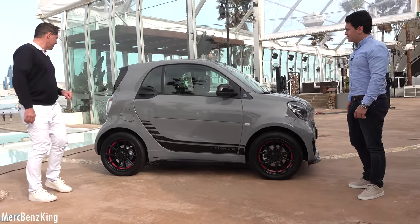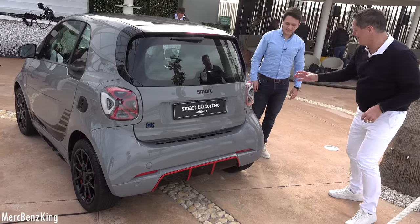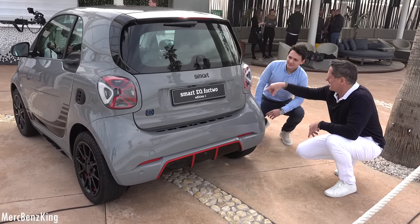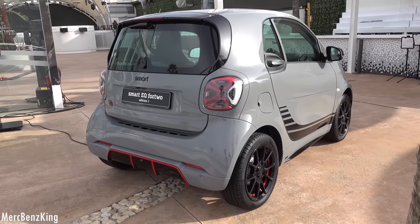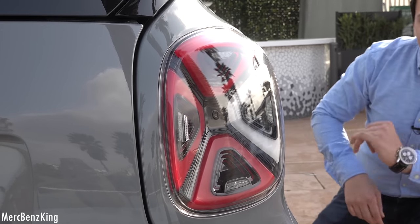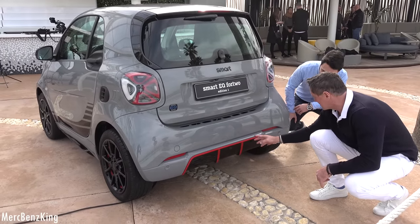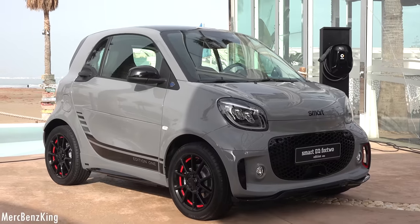Moving over to the rear, there's a new identity with four-sector rear lamps giving a very significant signature for Smart on the street. One outer sector is the indicator and the other is the normal rear projection. The indicator is integrated into the tail light with a triangle shape. It also has the Smart emblem, plus cool details like a real diffuser with red and black accents in this Edition One.